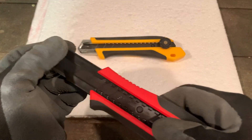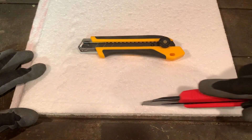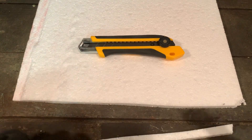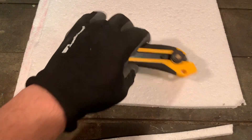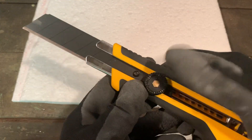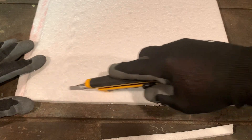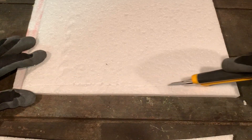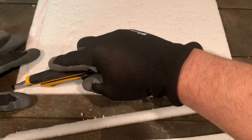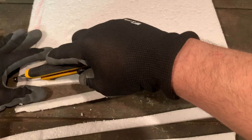Let's start with the Tajima — lock it in and it's not going anywhere. Let's take a slice of this foam first. No issue there. Now let's try the Olfa — nice and smooth action, dialing in right about here. First slice is really smooth, though it's starting to get a little dull.